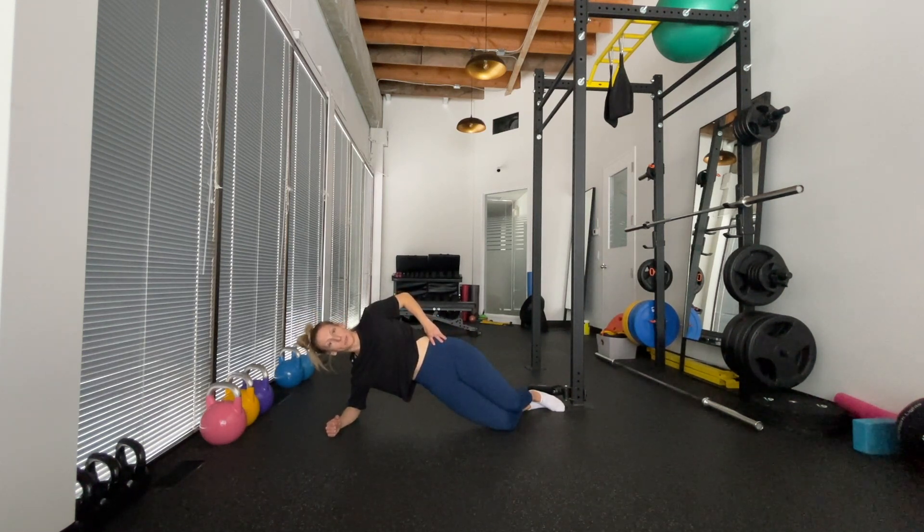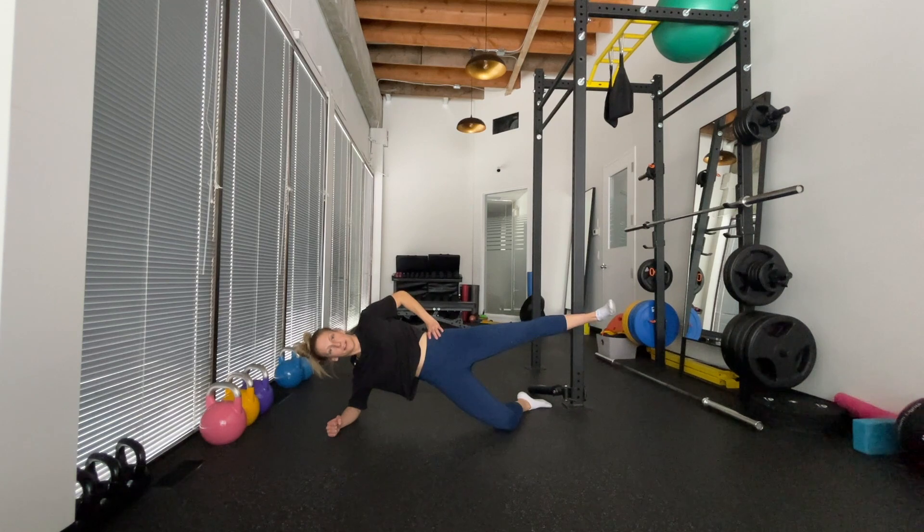While maintaining this position, you're going to straighten your top leg and lift up, thinking about squeezing your bum. You could even rotate that toe slightly up towards the ceiling to get a little bit more activation. Hold for a few seconds, then drop back down and repeat.